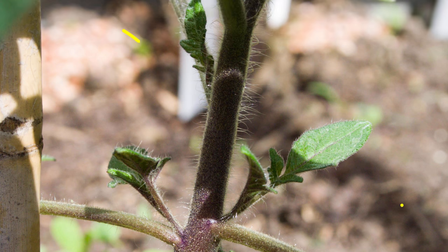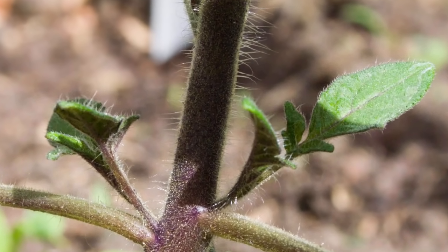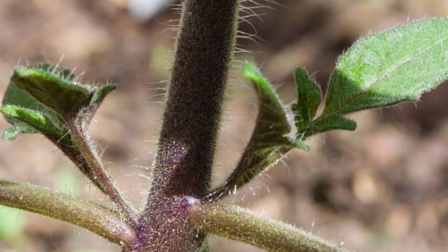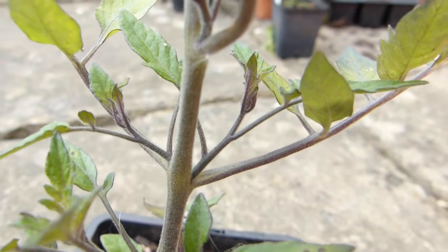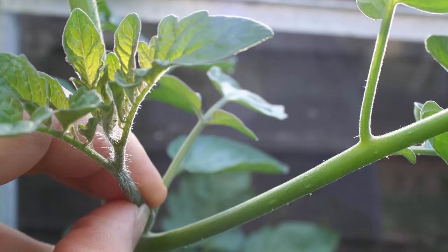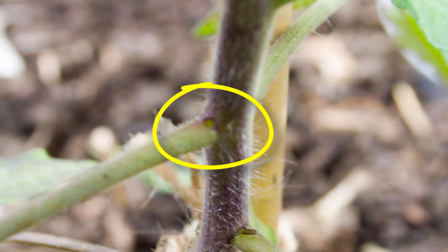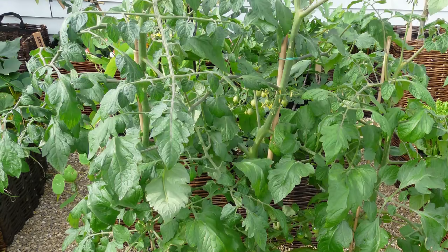Also known as suckers, side shoots on cordon tomatoes distract the tomato from producing flowers and fruits and must therefore be removed. Side shoots appear at the point where a leaf joins the main stem. Remove them by wiggling them from side to side then using your thumb to snap them out. Remove side shoots while they are still young, working from the bottom of the plant up.